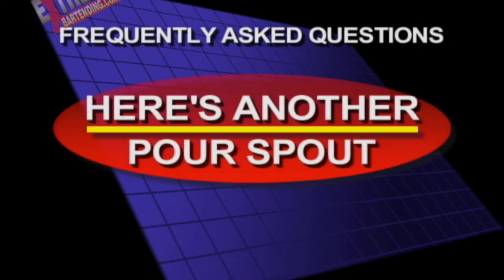Here's another pour spout. There's one more spout that I forgot to tell you about — it's actually the one with the crooked design. It's a slow pour, it's metal, and it's like that. That also is pretty good for pouring into shot glasses. It's a slow pour, but you can control it. I don't have it unfortunately to show you, but when you pour it in, you can control it a little bit. So that's another option.